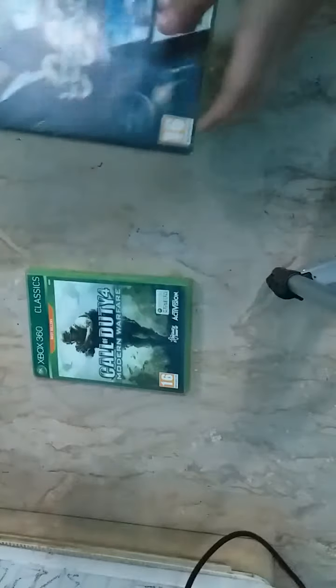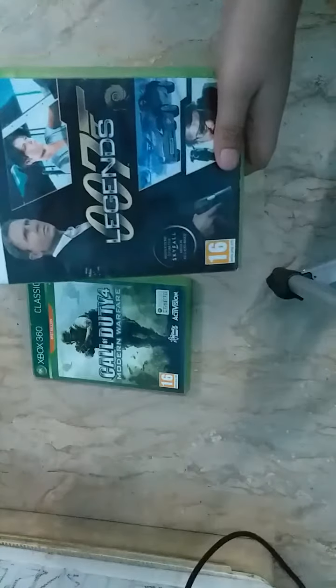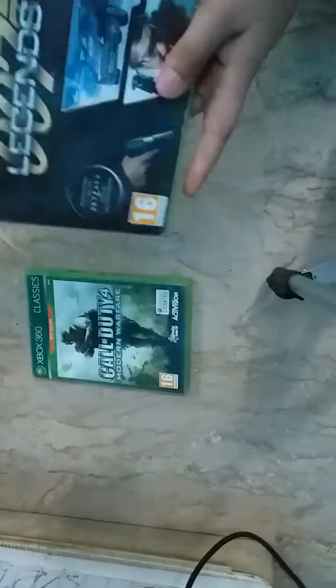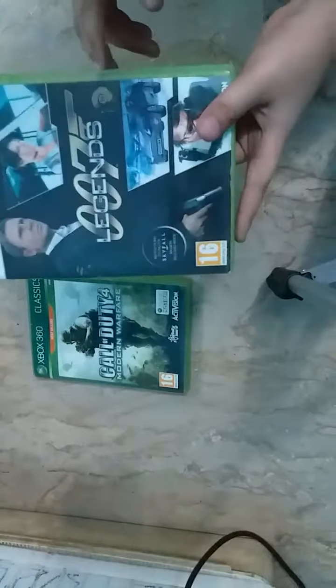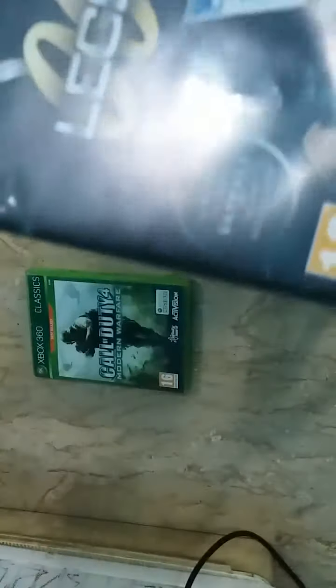The next game is 007 Legends, based on the highly anticipated movies of James Bond 007. It's not a very famous game but I got it for free, which is great. It's also 16+ age rating and there will be instructions inside about how to unlock the Skyfall mission — the secret mission. It is available for Xbox 360, with a black background and 007 Legends branding, PAL designation for Xbox 360. It is not a classic edition and it is a white fold copy.